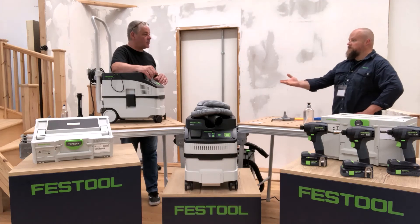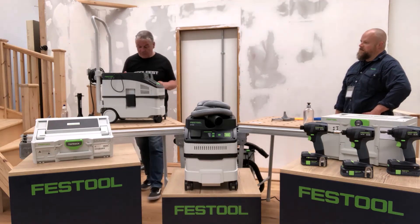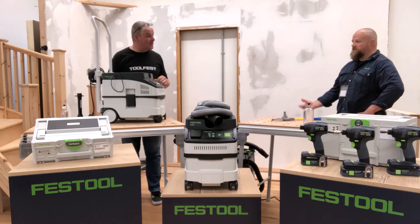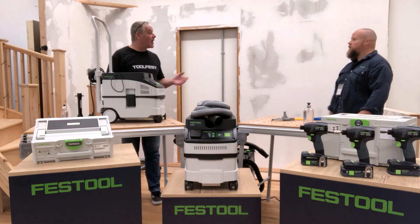Of course, you've got your front take-off port and it's fully automatic, just like all the other extractors in the range. Switch power to one tool and it switches off right away. The CT15 — full of features, and it's a budget machine. Glorious.